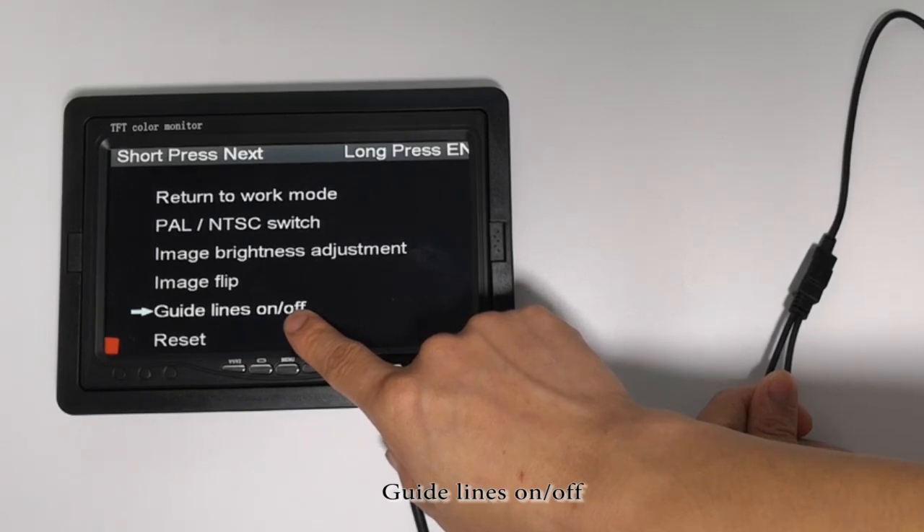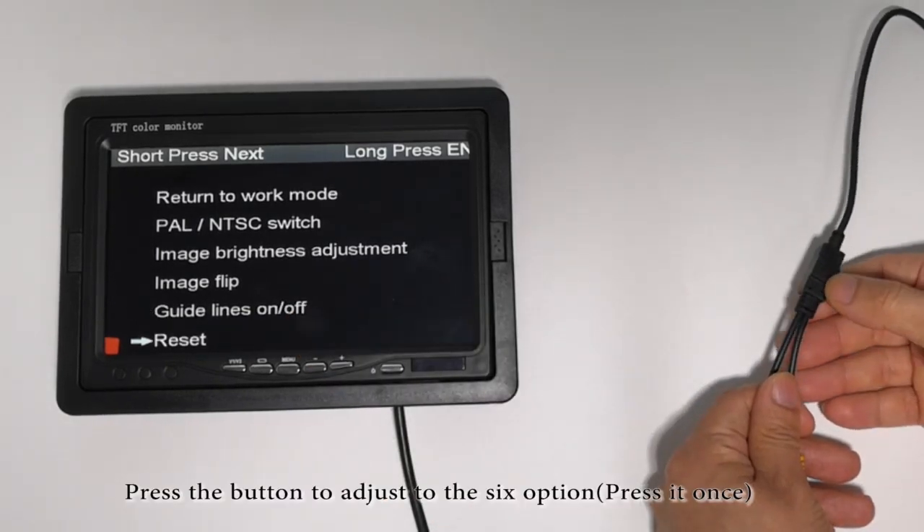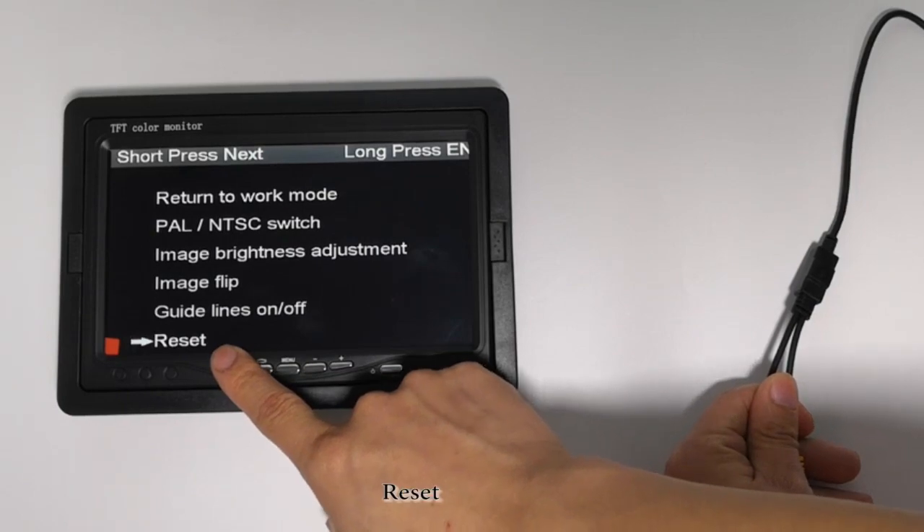Guidelines on/off. Press the button to adjust to the sixth option, press at once. Reset.